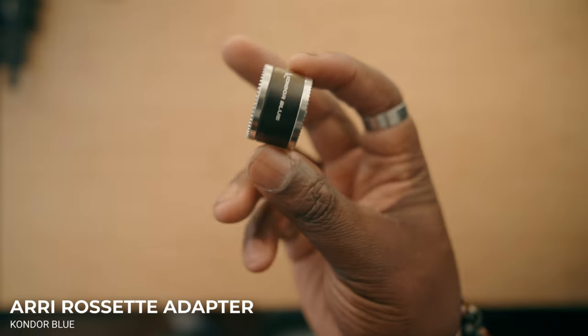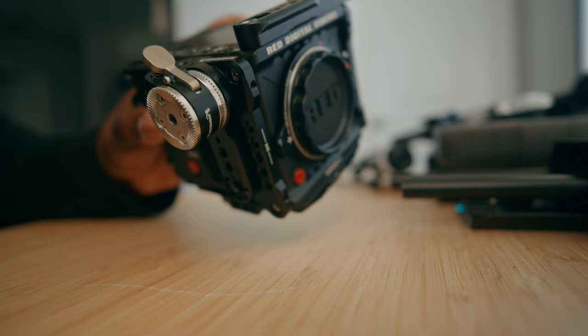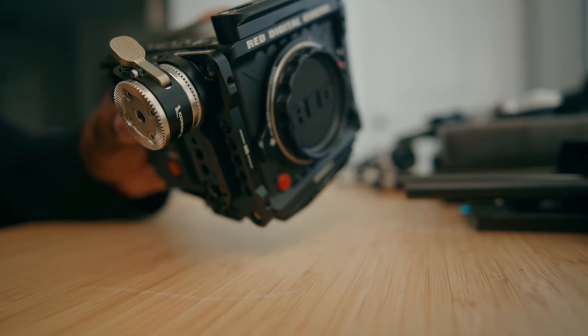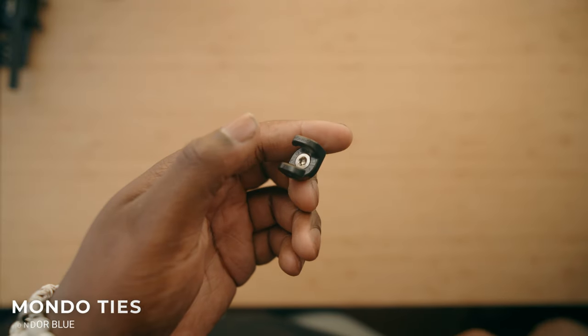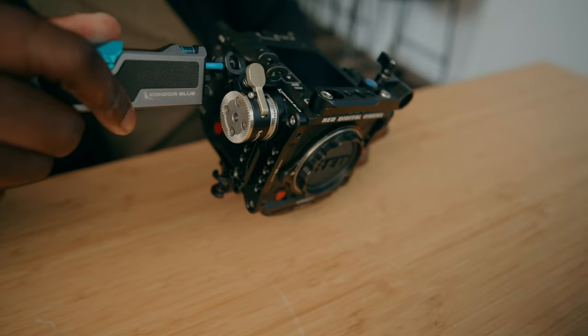Another thing I'm going to put on here is an Ari Rosette mount accessory. I got this Ari Rosette adapter also by Condor Blue in order to put it on the side of my cage and make it a little bit easier to get on other accessories. I do get roasted about my cable management, but these Mondo ties are actually going to attach onto your rig and you can feed your cables through here to make cable management a little bit easier, so when you need to move things around on your camera, you're not going through wires.